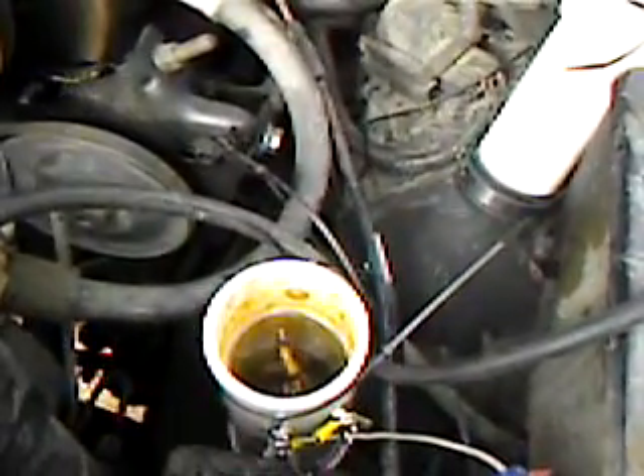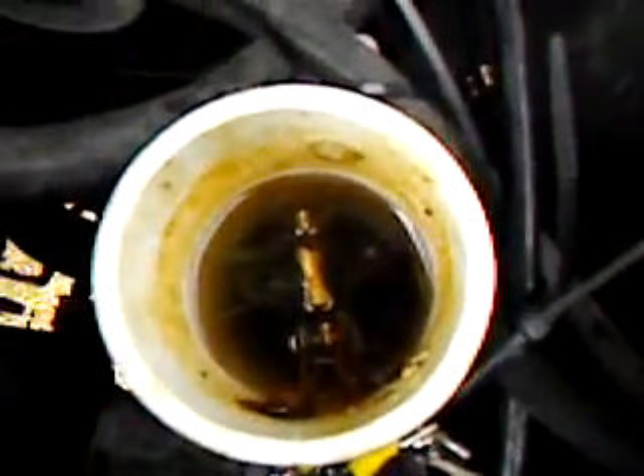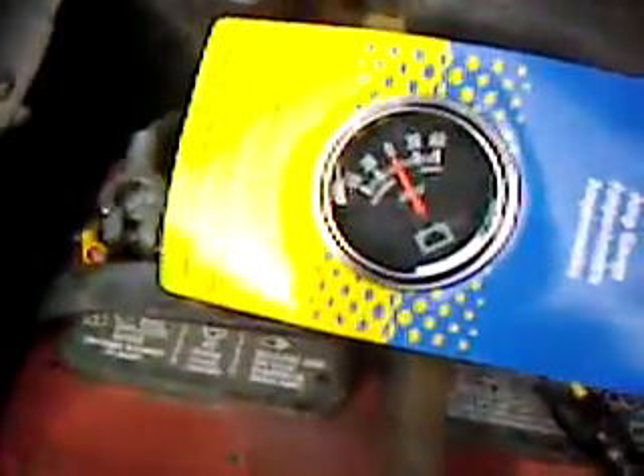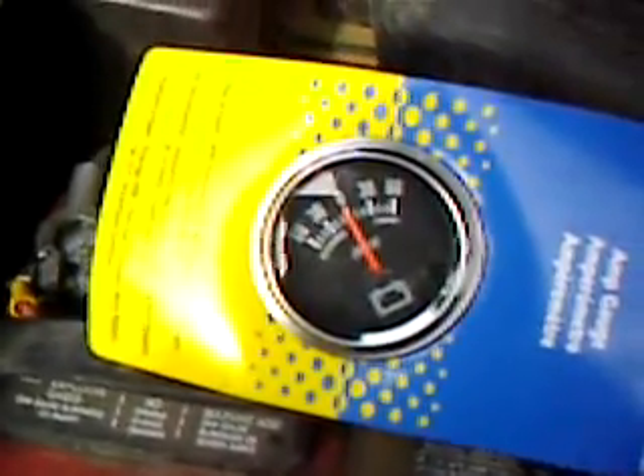Hello all. I just wanted to show people that are trying to make these cells a little something. If you see — hopefully you can see in there — this thing is on. It is producing almost nothing. This is significant. You'll see why. You'll see that my amp meter is showing zilch.